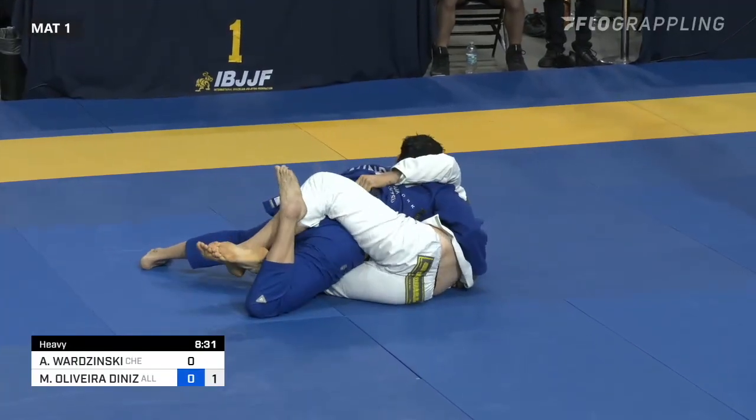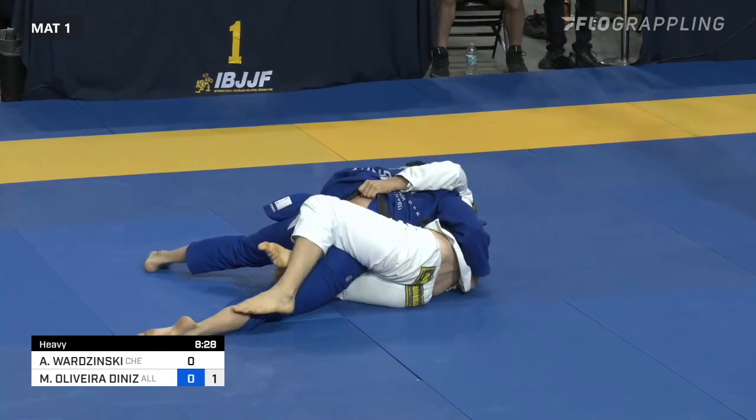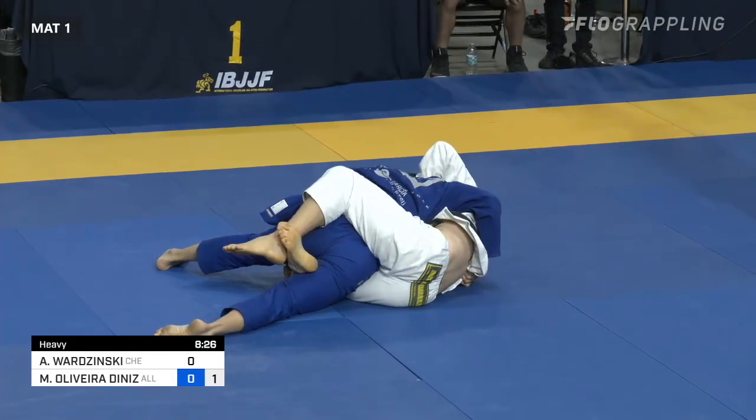Taller even for the body type that you might see most Butterfly Guard players. It's generally something that people with shorter legs will favor.